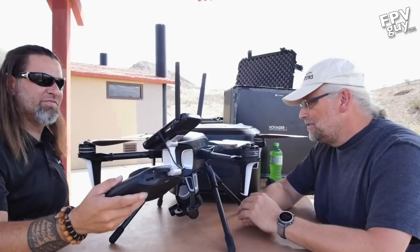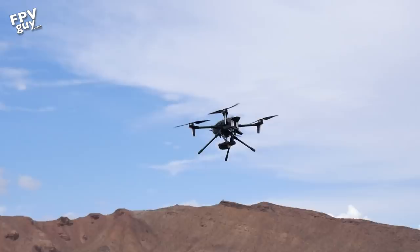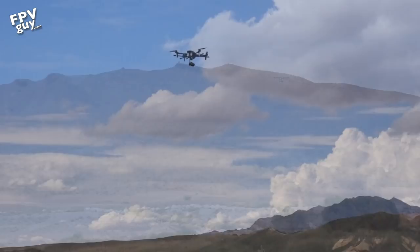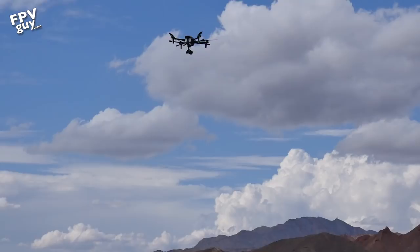I guess we should go fly this thing — let's take it for a flight and see how she does. I'm pretty excited about it. We'll do a quick launch and come back and tell you what we think. The landing gear deploys automatically. I always test right off the get-go — doesn't matter who makes it — I like to typically take off in what they call Atti mode or manual mode so I can test the way it feels.